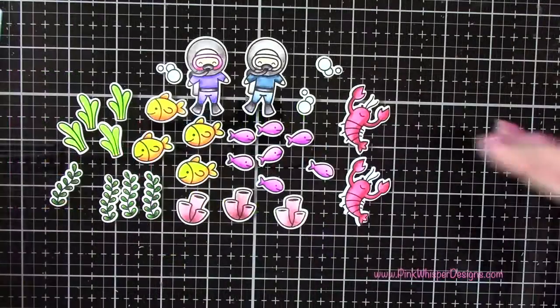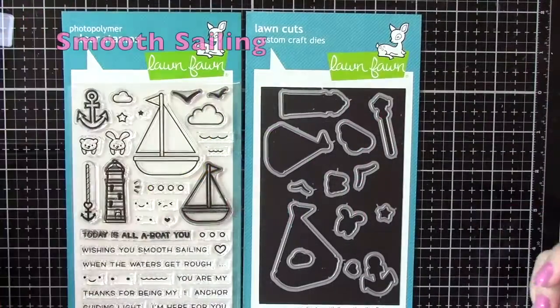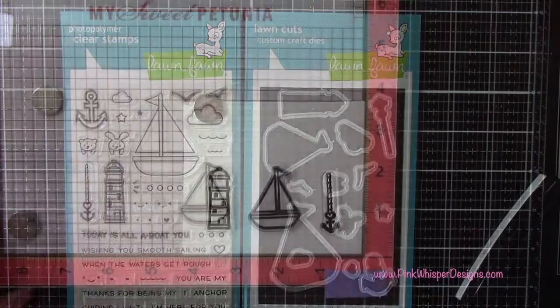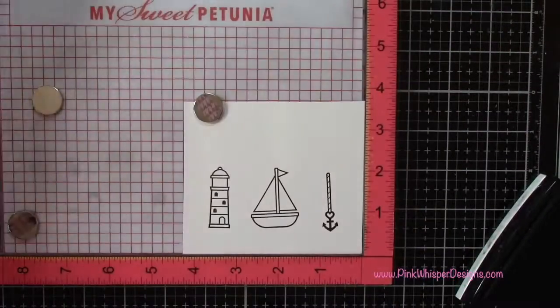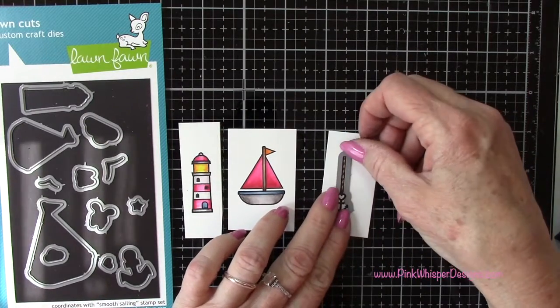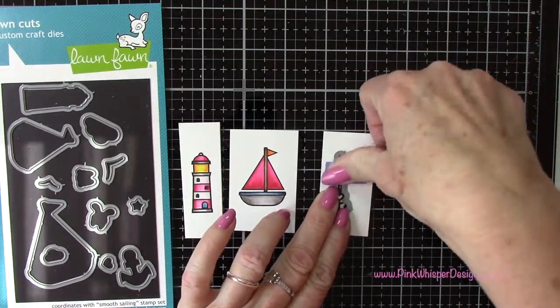With the Smooth Sailing stamp set I grab the lighthouse, the boat, and the anchor — and later we'll use those birds as well. I colored these off camera, colors are listed below. I tape them down with purple tape and run those through the die cutting machine.